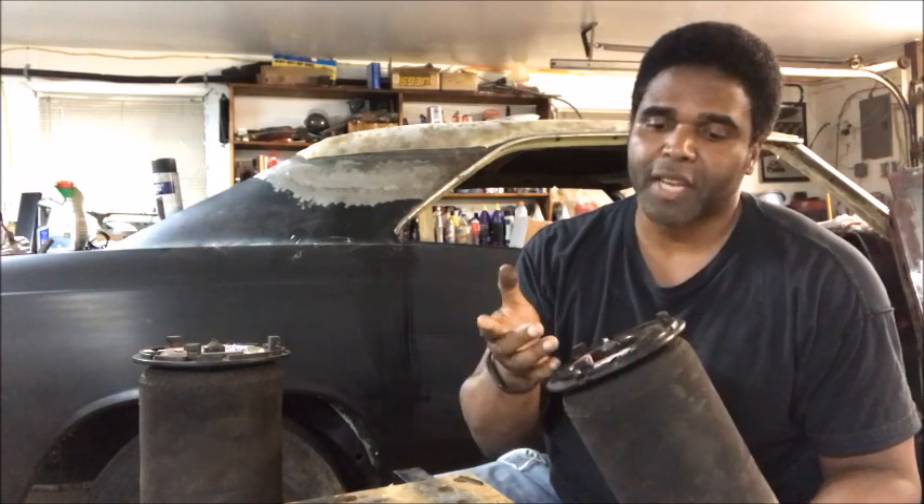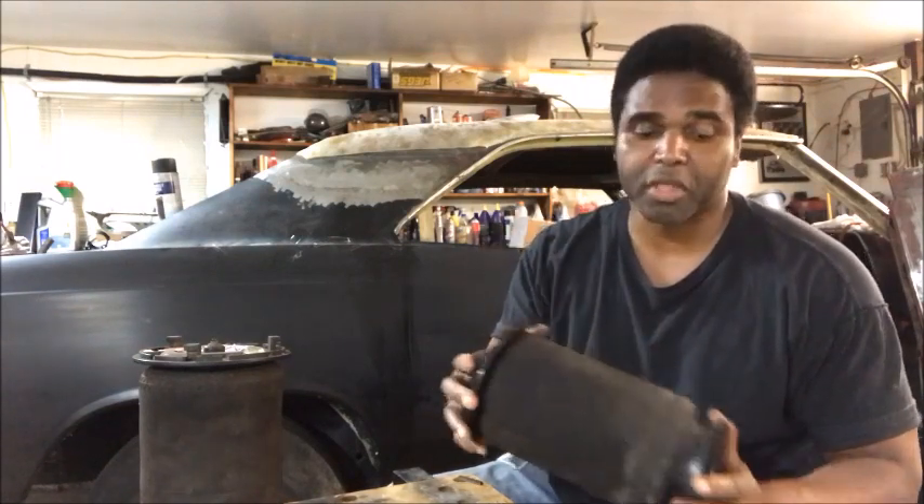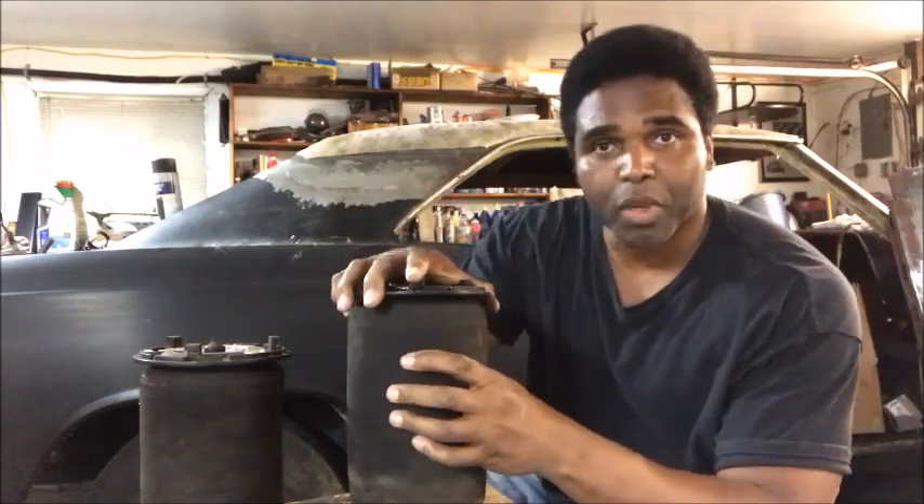A couple things could go wrong. The 9-line could be defective or it could wiggle loose, which I doubt is going to wiggle loose, but it could be defective. But most likely what's going to happen is these things are made out of rubber.